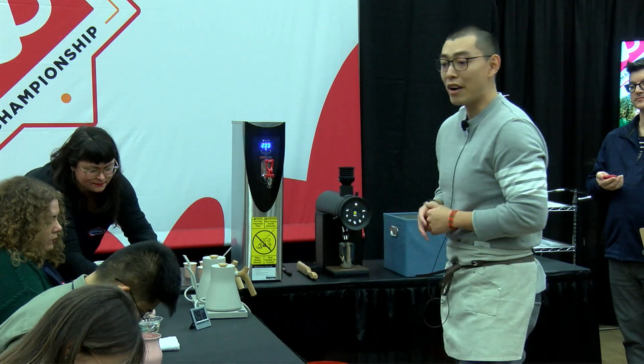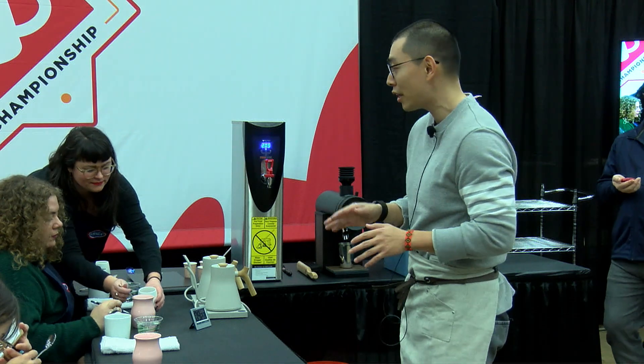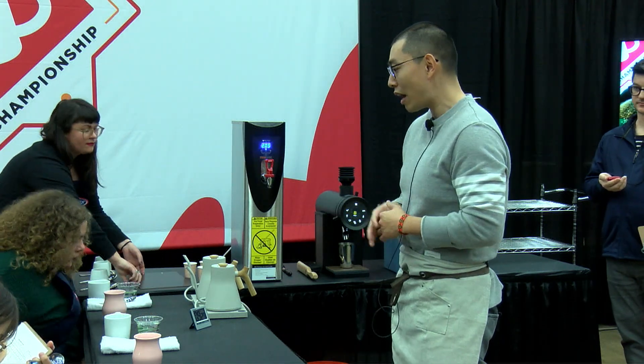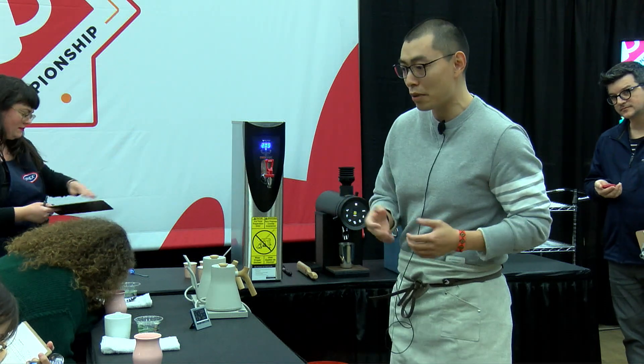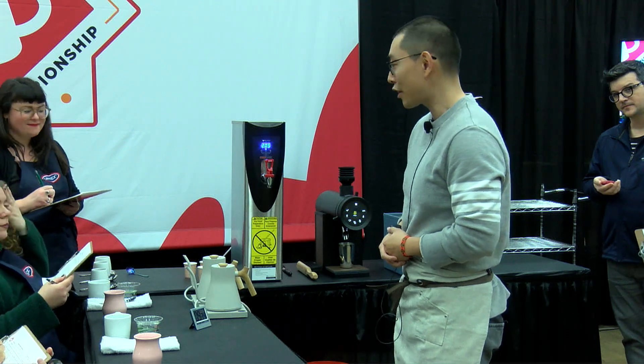Now, judges, I'm very excited to be here today to share some of my findings on how different types of minerals in the brewing water actually affect the flavors in the cup. I've learned so much and enjoyed so much preparing for this competition. I hope you will enjoy this coffee experience as much as I do. Thank you.